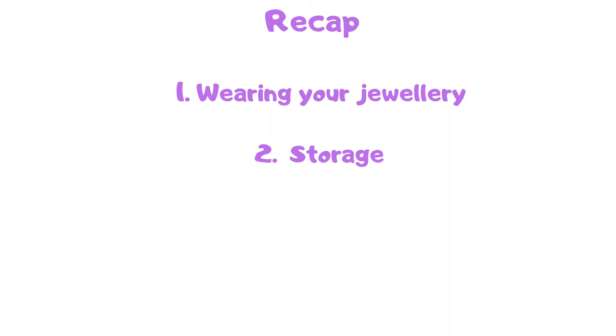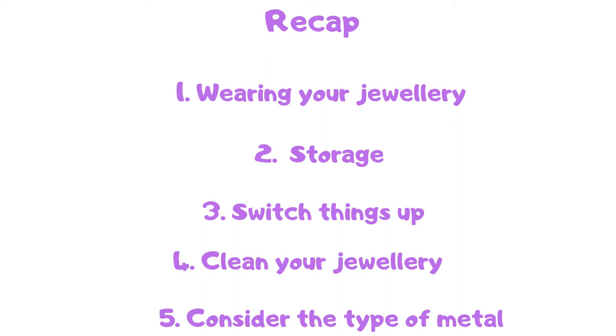Quick recap from the five tips of today: Number one, wearing your jewelry. Number two, storage. Number three, switch things up. Number four, cleaning your jewelry. And number five, consider the type of metal. I'm really glad that you joined me here today. Subscribe and don't forget to give this video a thumbs up. I'd really like to hear from you whether you are a jeweler, considering becoming a jeweler, or just starting out. Follow on Instagram and send a message — it's Metalsmith underscore Journey, link in the description box below. Comment how old your oldest piece of jewelry is. I've had mine since 2009 — that's 11 years. It's a big necklace that was given to me by a friend and I'm really glad I still have it. Till my next video, have a lovely time. Bye.